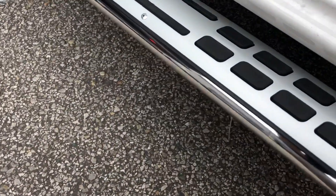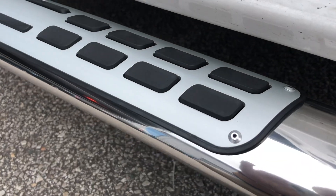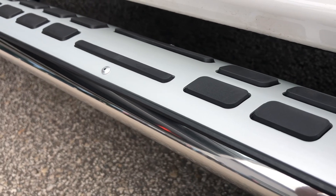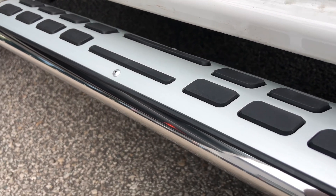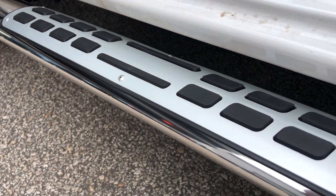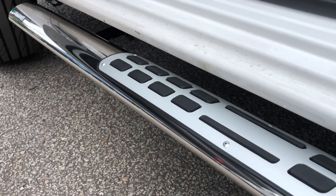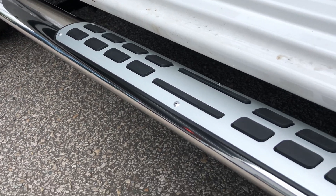Let's do a bit of a close-up — excuse the car being a bit dirty. We've got this rubber and aluminium tread plate in a brushed silver finish, anodized as well so it won't corrode. The main tube itself is hand-polished stainless steel, marine grade T304, and that comes with a three-year warranty.